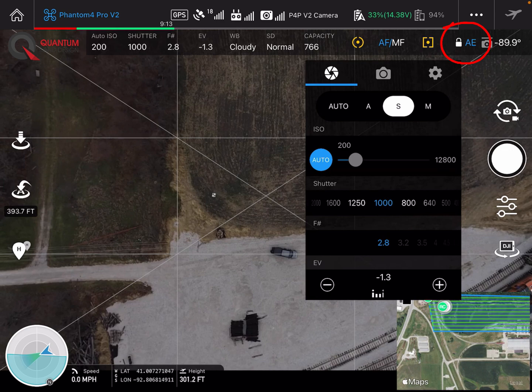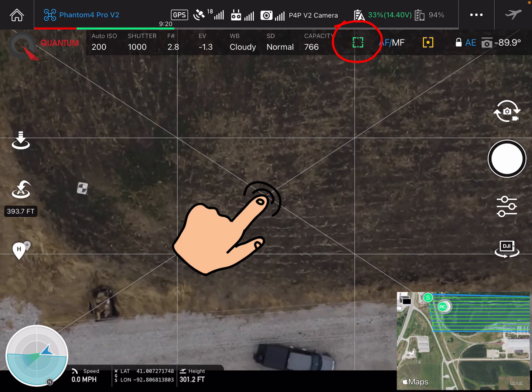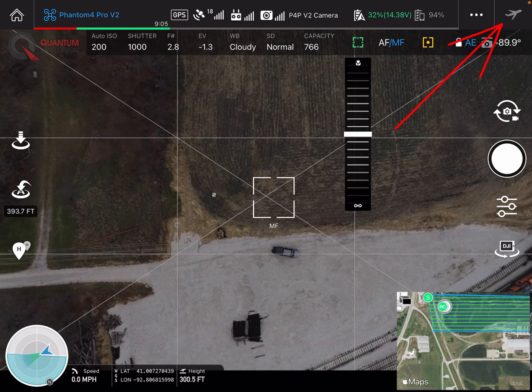So we'll go ahead and lock in our exposure with the padlock up in the upper right corner and we'll switch over to autofocus. We'll go ahead and let the drone autofocus, lock in that autofocus with manual, and then you can go ahead and hit the blue airplane up in the corner when you're ready to fly your mission.